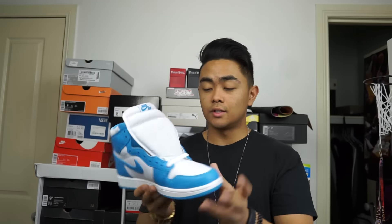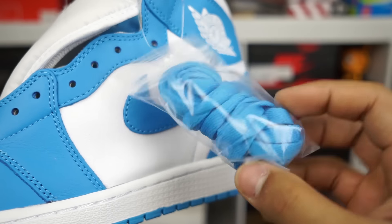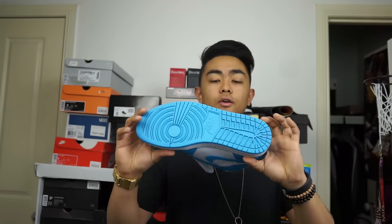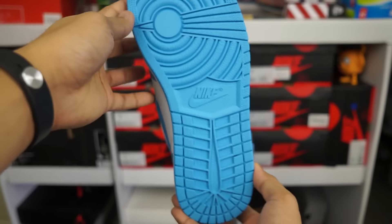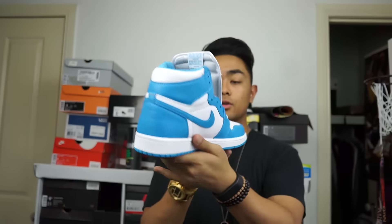Let's get into the details of the shoe. You've got extra laces — powder blue laces — which is standard on Jordan 1 Retros. The sole is powder blue. Then you go up to the midsole, which is white.